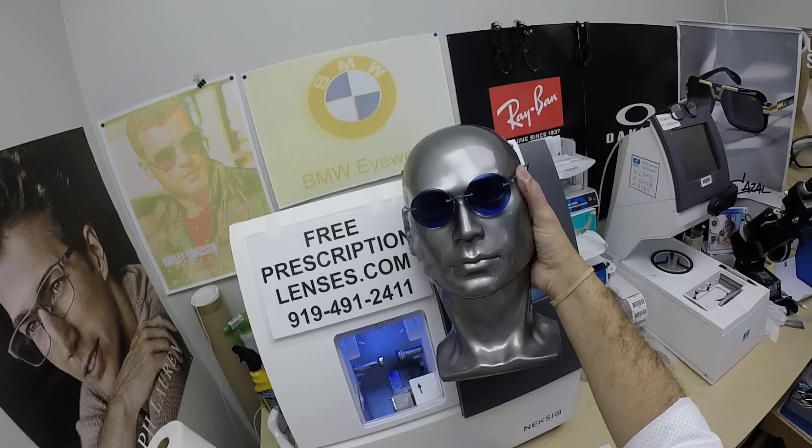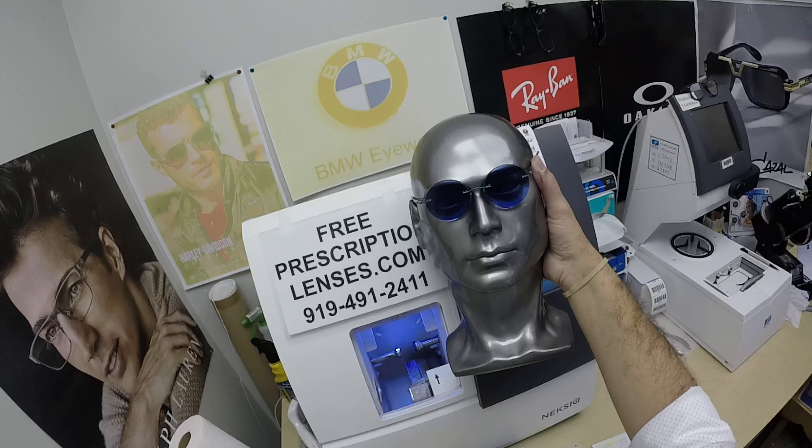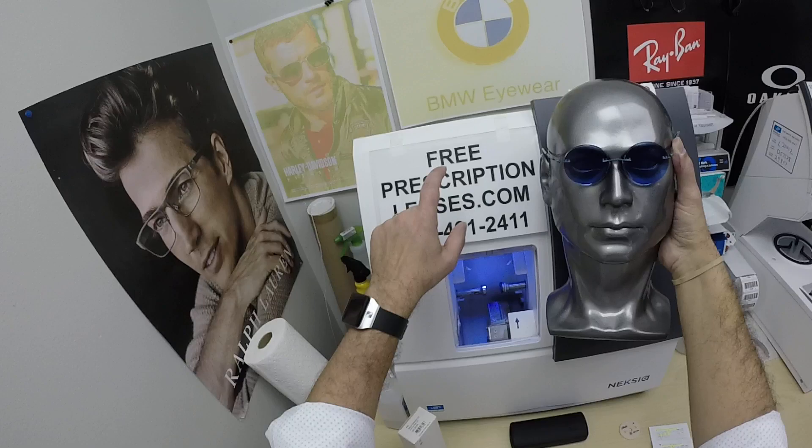We don't have this frame on the website, but we do custom orders. Macy contacted me after seeing my other videos and asked if I could get Silhouettes — yes I can. The frame sells for $300 complete with one free pair of clear single vision lenses. The upgrade to the Zeiss Progressive is $149, the Photofusion Blue is $99, and DuraVision Silver is $79. All prices are tax free with free shipping anywhere in the U.S.